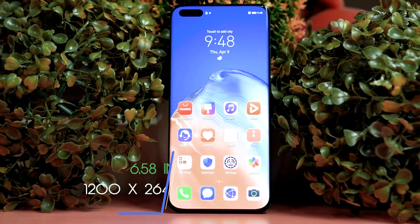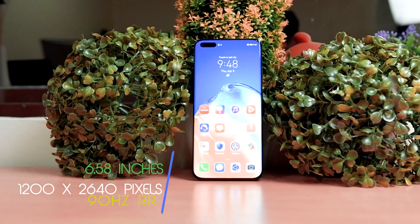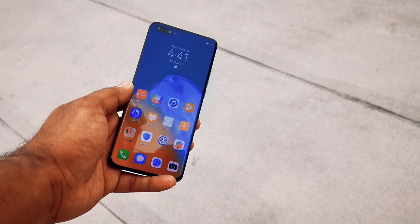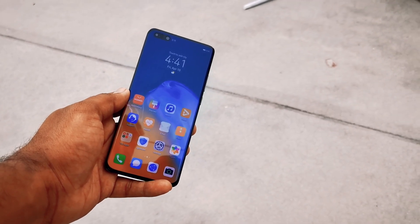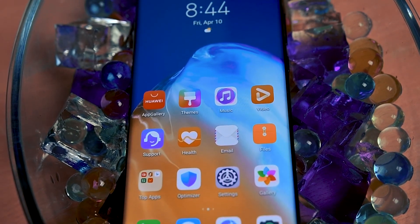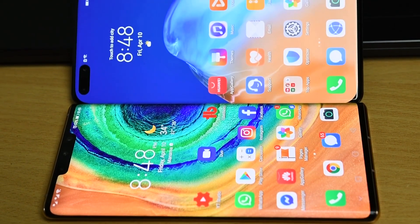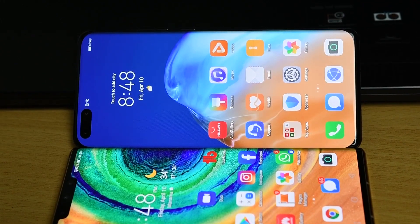The Huawei P40 Pro has a 6.58-inch screen with a resolution of 1200 by 2640, giving it a somewhat unusual aspect ratio of 19.8 by 9. It's not Quad HD, but delivers a 441 PPI pixel density, which is lower than the current norm of several other brands. The Flex OLED display is similar to the Mate 30 Pro but is now refreshed at 90Hz.